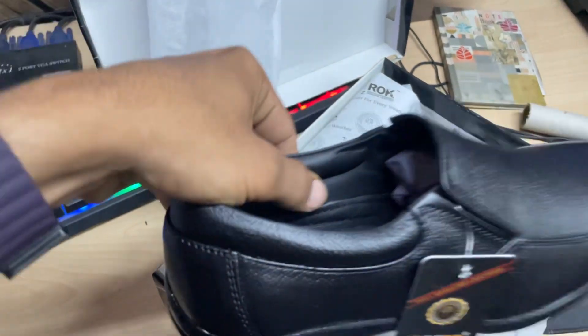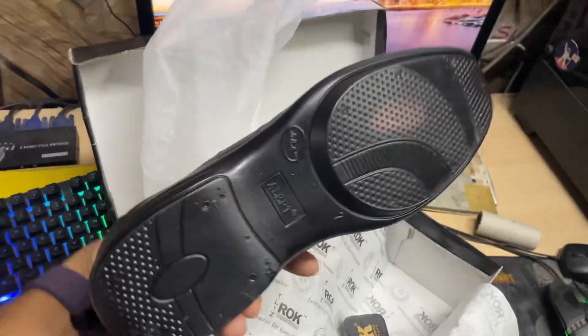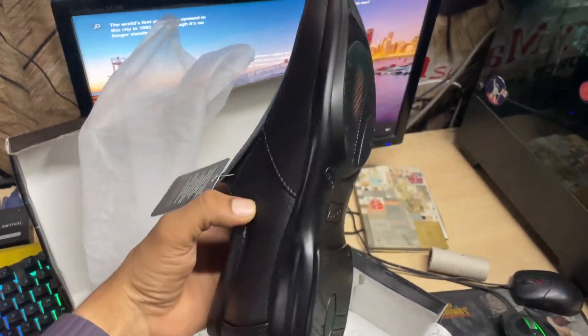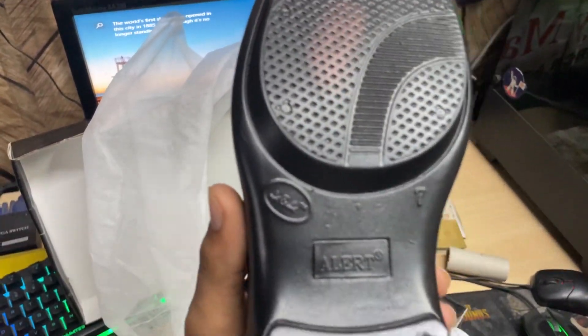You will come to see Made in India. You will come to see the sole, which you get in the Dwell shade. Black and red is the color of the Mild — the original article.